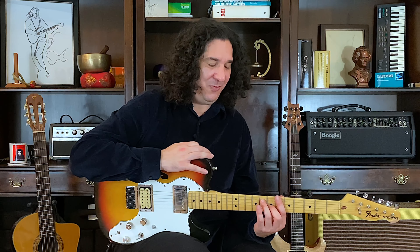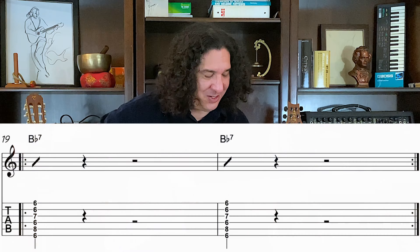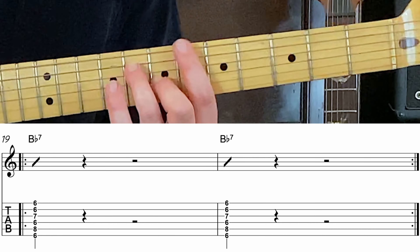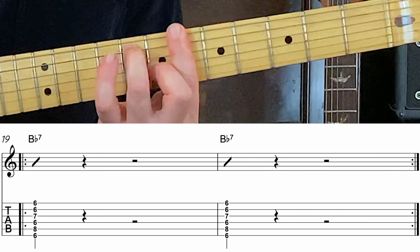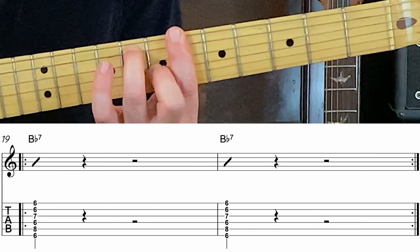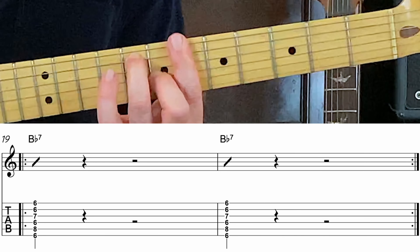Three, four, one, two, ready, go. B-flat dominant seven. Three, four, two, three, four, one, two. And then you may relieve the pressure. Our goal is to keep it held all the way through because a whole note deserves all four beats. One, two, ringing true for four beats.